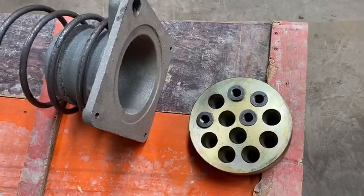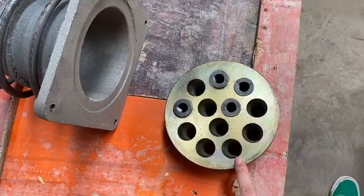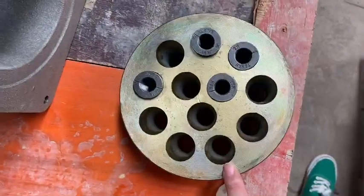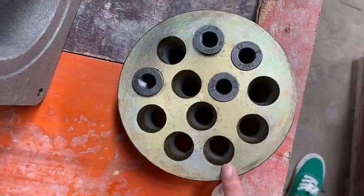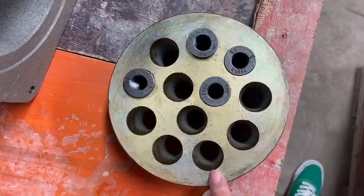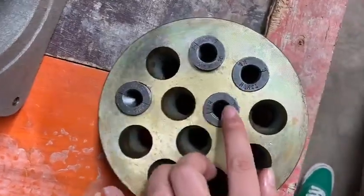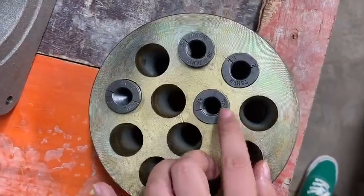This is our anchor site. This is the 12 holes anchor with the diameter of 50.2 millimeters. This is the two-piece wedge. This is the three-piece wedge.